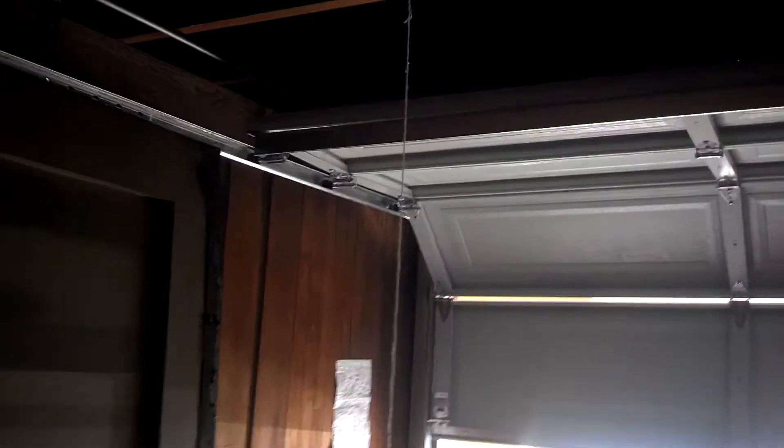This is a quick video update of our second garage door installation. We've got our garage door installed, functioning properly — very nicely.